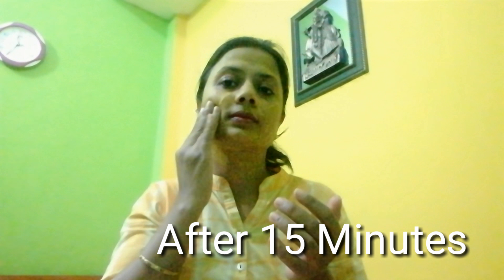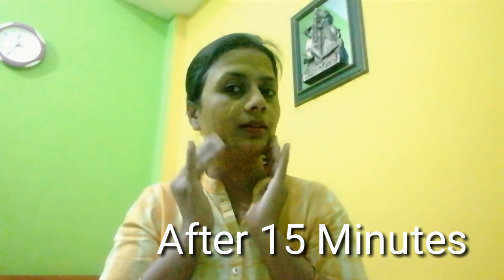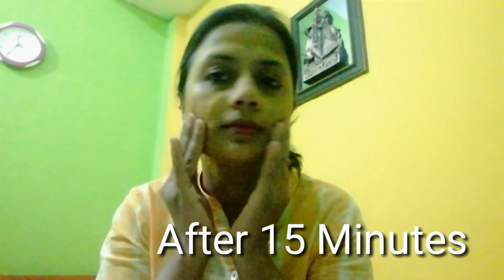Rose water maintains the pH balance of the skin, controls excess oil, helps clean the pores, and regenerates skin tissues. Raw milk is rich in vitamins and antioxidants, nourishes skin cells from deep within, and keeps your skin hydrated all day. It slows down the aging process and removes fine lines from your face. After 15 minutes, my mask has dried.